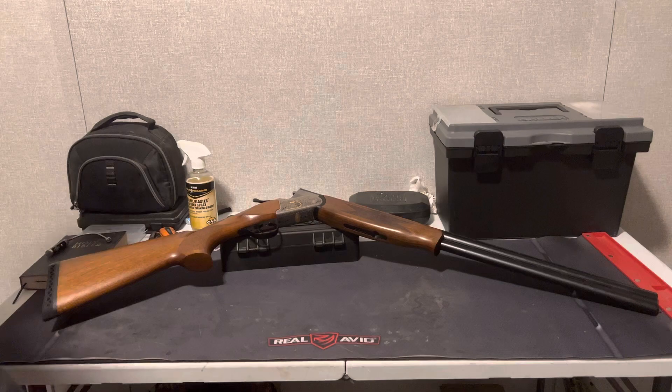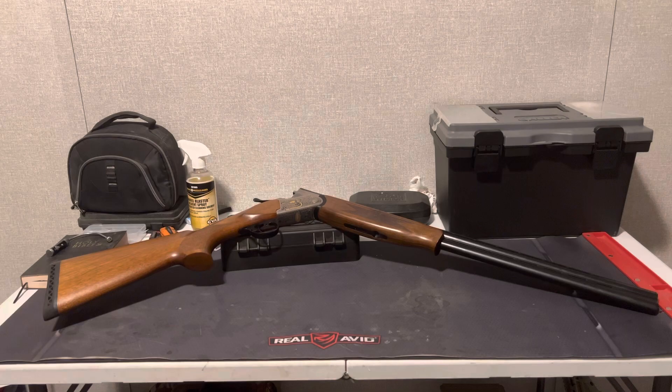Hey guys, coming at you with a new video today. This is going to be a review of the TriStar Arista over-under shotgun. I gotta say, I've taken this gun out a few times and I'm just in love with this shotgun. I got this recently — started about two or three years ago hunting upland birds here in Kansas while I've been stationed here. The first year I just used my pump shotgun, but the more I hunted the more I realized I really enjoyed upland hunting, so I went ahead and spent a little bit of money and got a nice over-under shotgun.